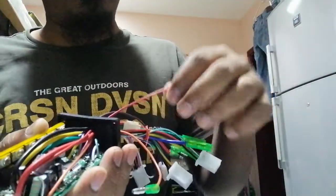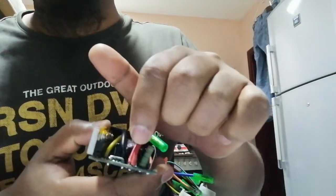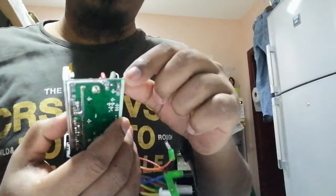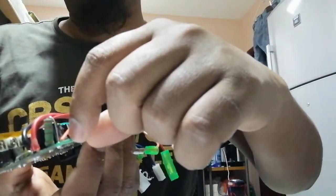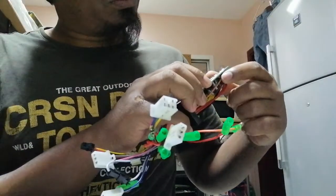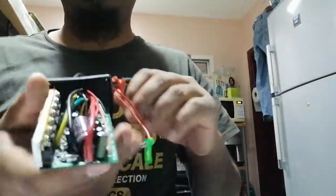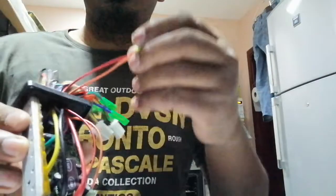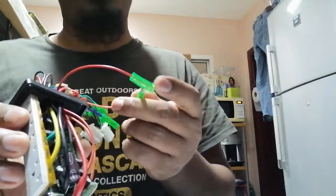Check this red cable — it is coming from the battery power. There is the battery power cable, and the red cable connects here. And near it, there is an orange color cable. So these two — orange and red — are for the power switch. Connect these two cables together and the power will turn on.